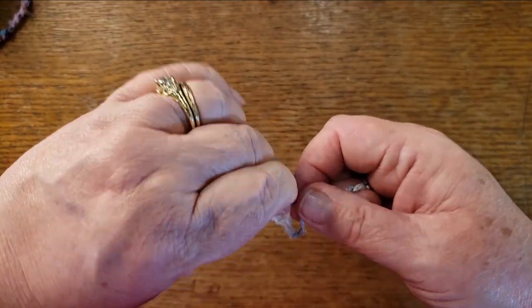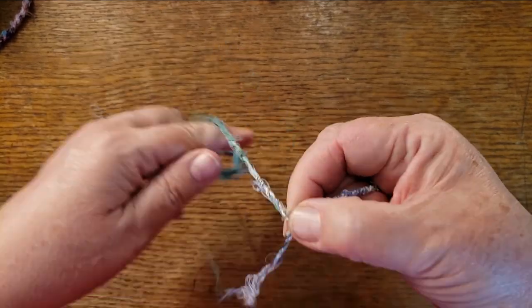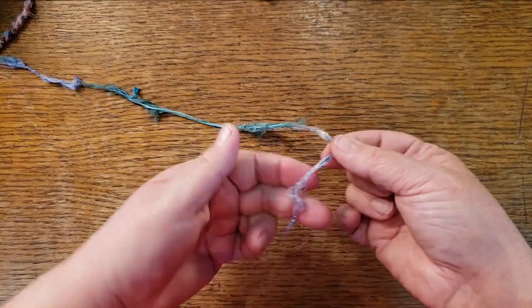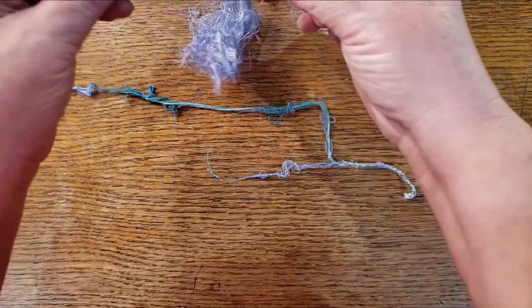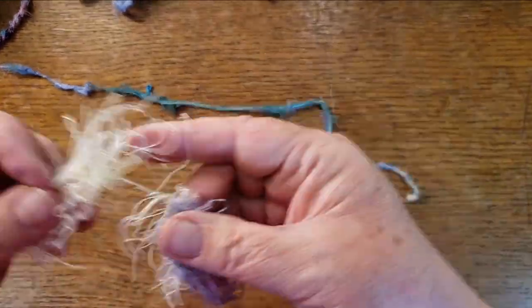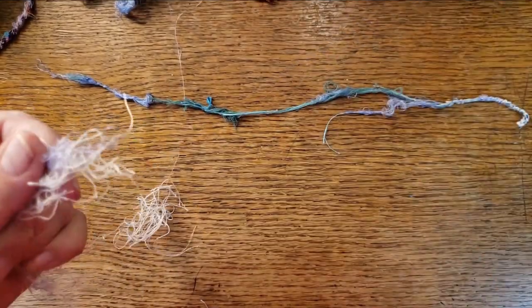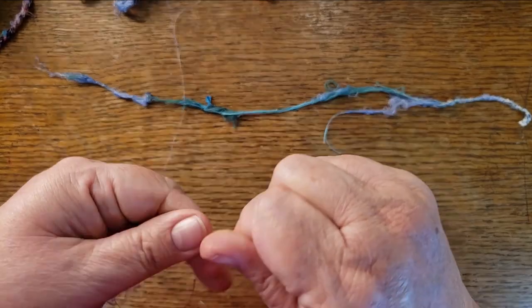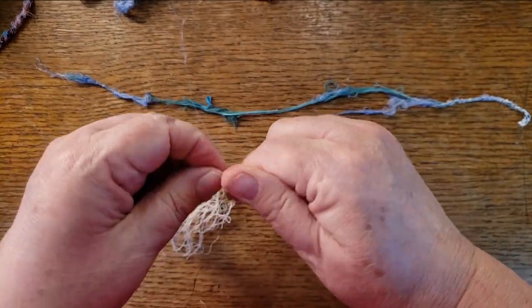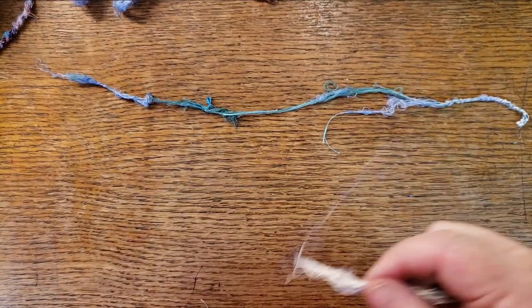If you have made cordage before, let me know. I'll be doing some with natural materials but I figured I'd start with a way for us to use up our threads. I've got a short piece here so I need something else. Let me make a short piece — just hand-twist it enough that I can do a join. It's not going to hold together perfectly, but it's enough to start doing the cordage and then it will hold.